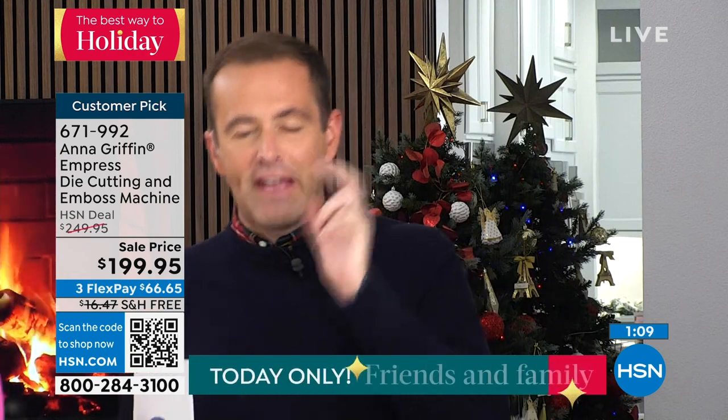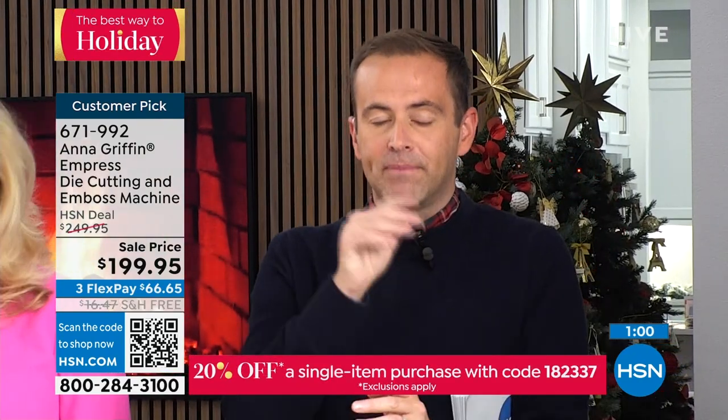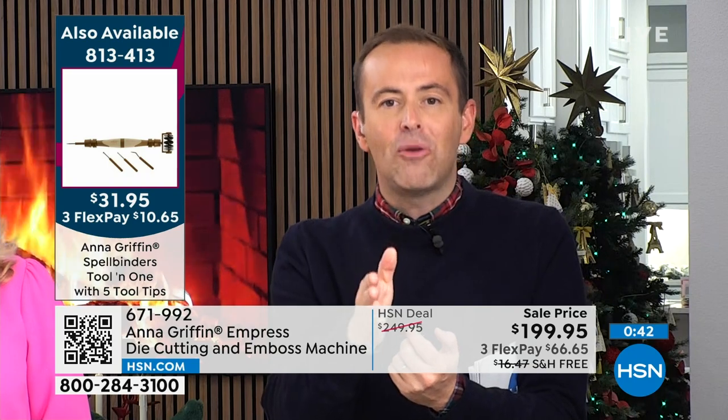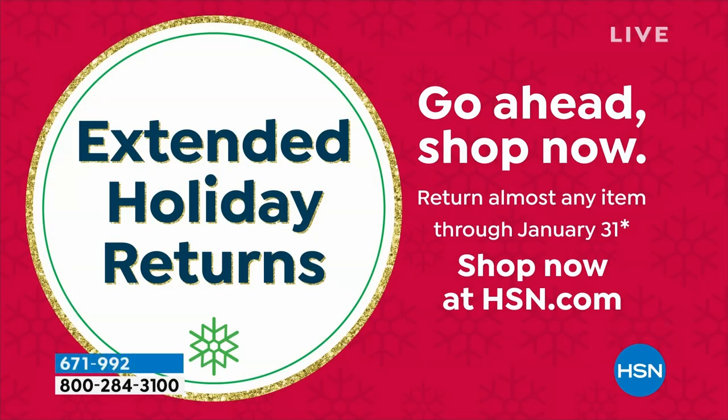This is nearly completely sold out — just a couple hundred left total. If you're curious about owning a die-cutting and embossing machine, you know the added advantage of buying today: $50 off, free shipping, another 20% off with the friends and family code, plus our extended holiday return policy. You get the Empress delivered now, and you have all September, October, November, December, and January to try it. If you don't love it, return it by January 31st, 2024 for a full refund. Never before have I been able to say that.